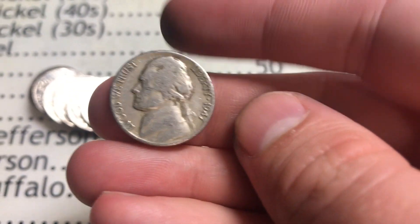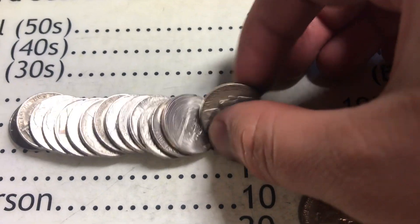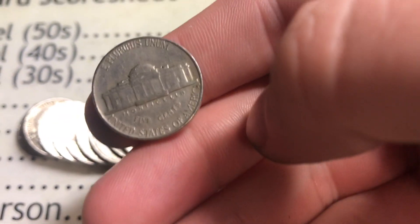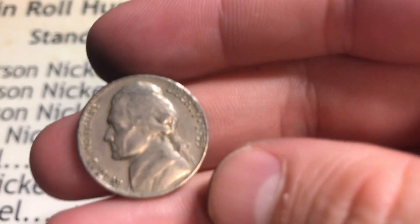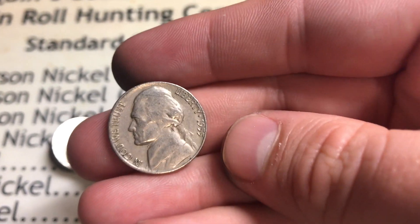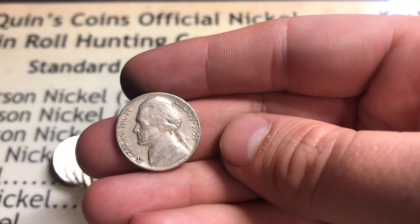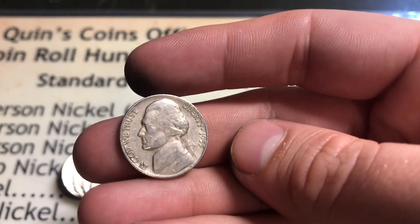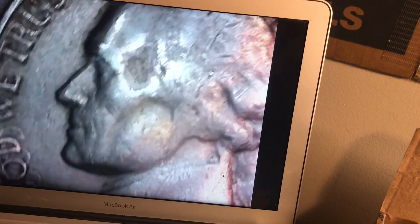Roll number 34 - a 1947 out of Denver. Awesome coin. Roll number 46 - a 1948 Philly. Roll number 39 - we got a 1955, and this could go one of two ways: it could be a key date or semi-key date if it's a Philly, or just a regular 1955 Denver. Let's put it under the scope - 55 Denver. Unfortunately we didn't get the Philly, but still an awesome coin.